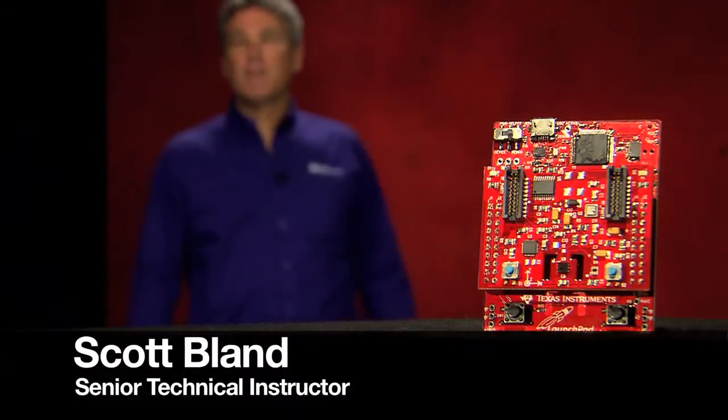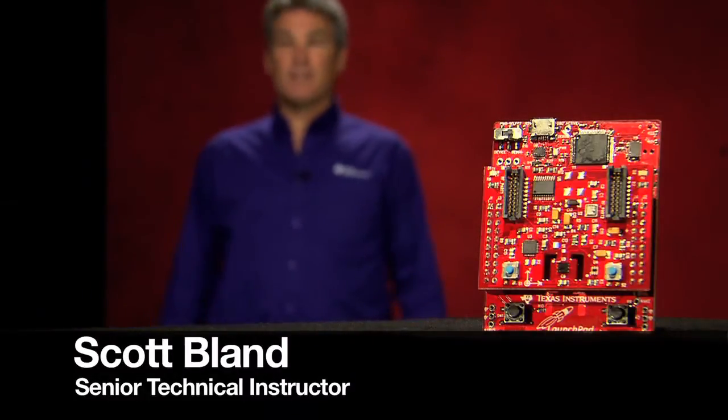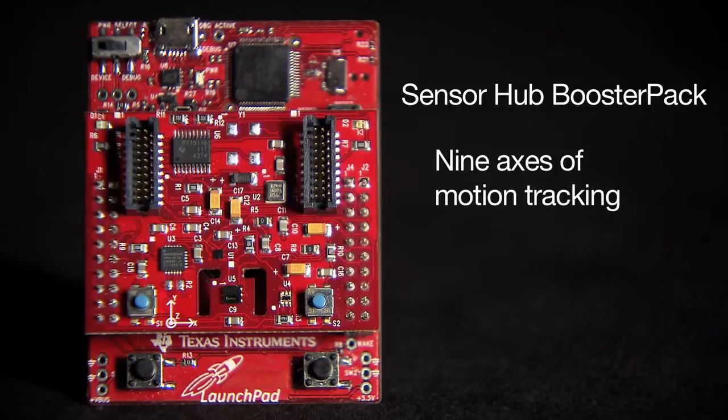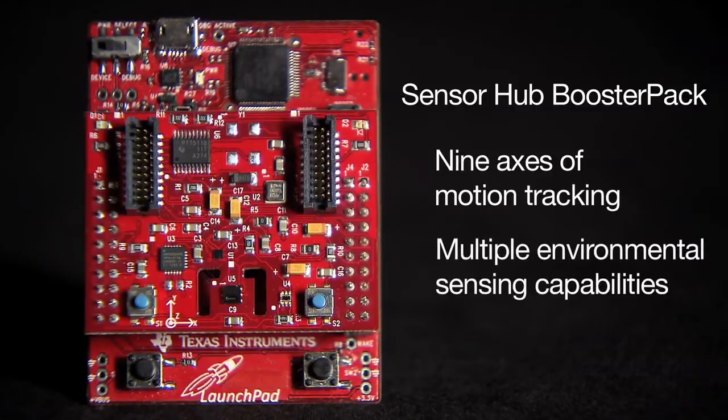Hi, I'm Scott Bland, Senior Technical Instructor for Texas Instruments. Today, I'm excited to introduce the newest booster pack for TI's MCU Launchpad ecosystem. The SensorHub booster pack is a plug-in daughter board that allows developers to create products with up to 9 axes of motion tracking and multiple environmental sensing capabilities.